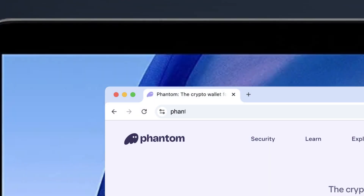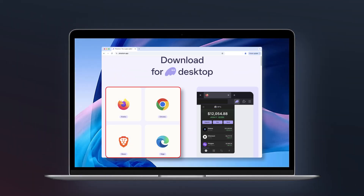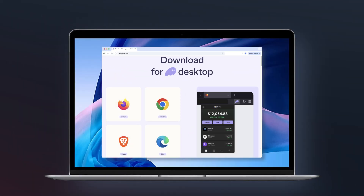First, you'll need a Solana-compatible wallet. We recommend Phantom Wallet — it's secure, easy to use, and works on both desktop and mobile. For desktop users, open your browser and go to phantom.app. Select your browser and follow the installation steps. Once installed, Phantom will open automatically.